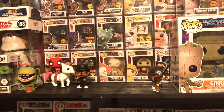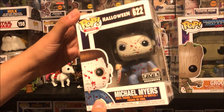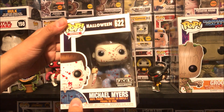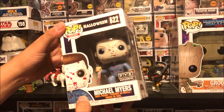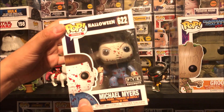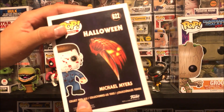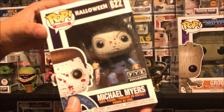Funko Pop Addicts, welcome to a brand new episode! Finally getting to the review on the Michael Myers FYE exclusive. I know I showed you guys this in the background a billion times, but I never had the chance to actually take it out of the box and review it. So for all you heads that love seeing the Funko Pops out of the box, make sure to hit the thumbs up button right now and subscribe if you are new. Let me show you the back real quickly and let's take Mr. Michael Myers out the box.